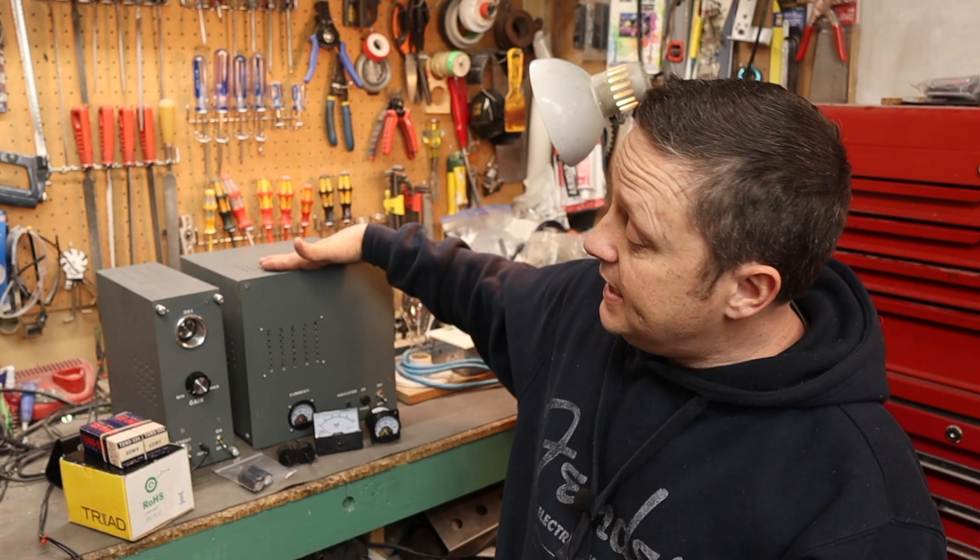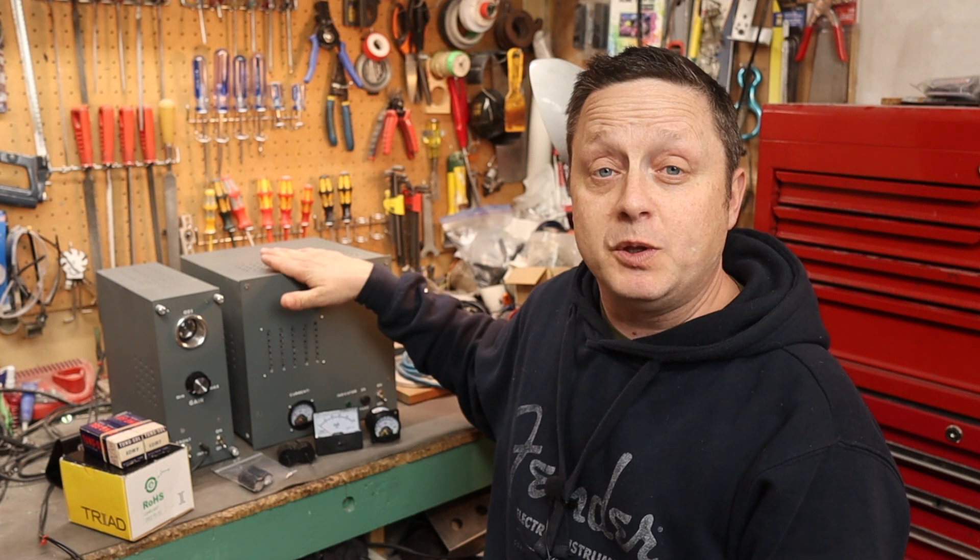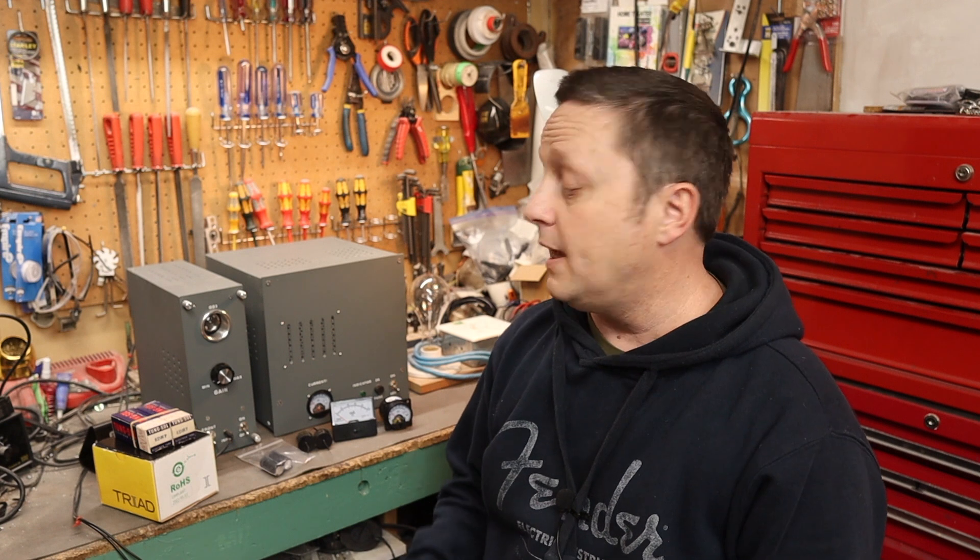Hey guys, Mike here again. Thanks for clicking this video. This is a follow-up of my 6DN7 amp that I built a couple months ago. It's been running flawlessly and I'm really happy the way it turned out. Some of you had some questions on the build, so I thought I'd elaborate on those.